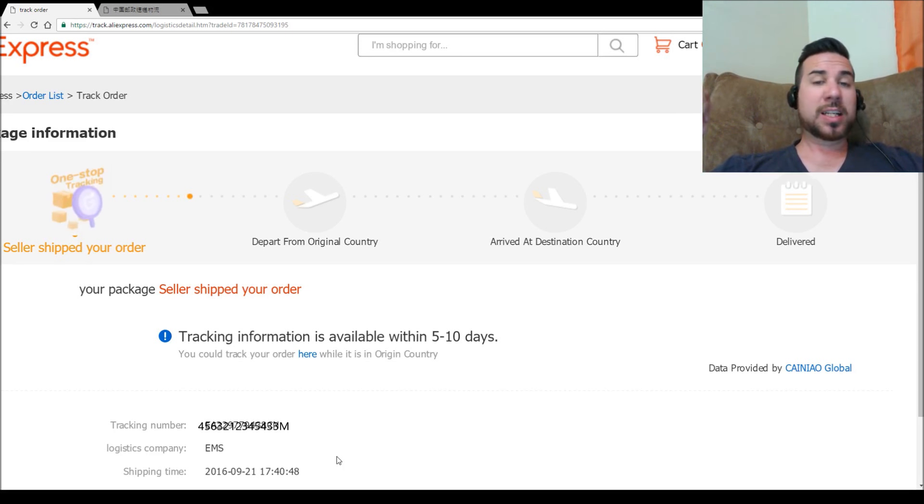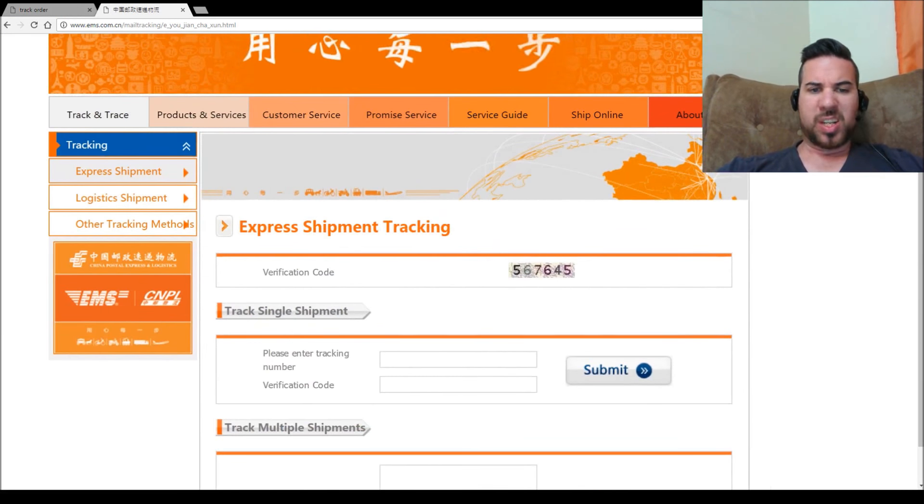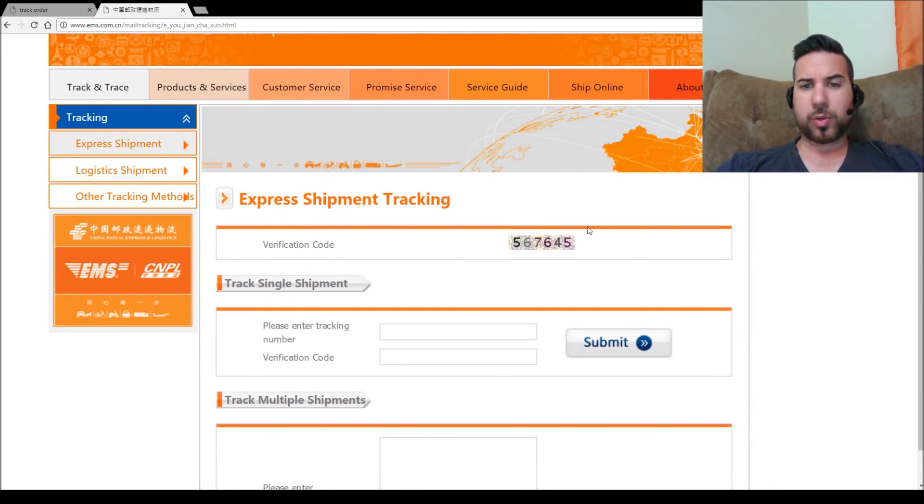So we're talking about 18 days — a little under three weeks for them to get the order, make it, and chuck it in a box. The delivery company to Australia is EMS, and that's the tracking number. Going to go check it out on EMS's website. Just need to put in the tracking number and the verification code so they know you're not a bot. For some reason I couldn't copy that, so I had to type it in manually. Let's submit and see what happens.